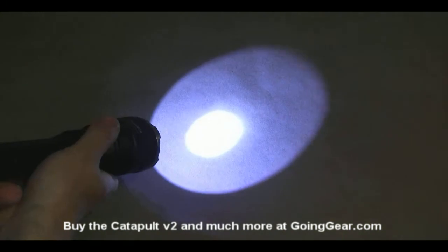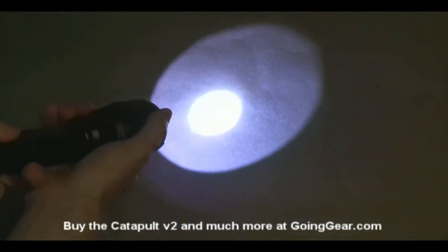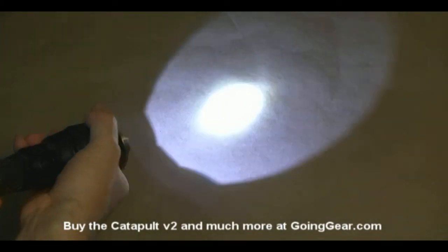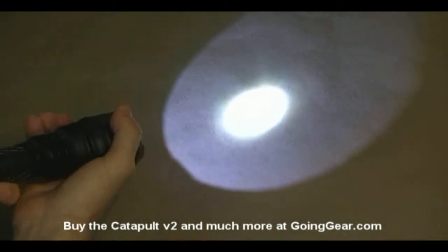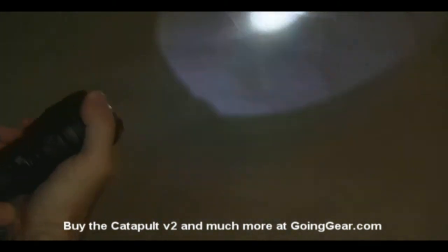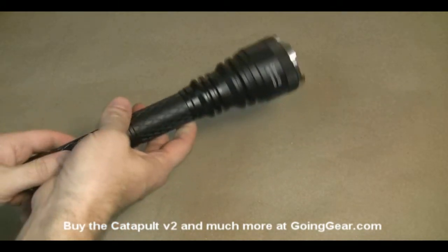The interface is also a little bit more simplified. When the head is tightened, you always have your max brightness — that 1000 lumens. Loosen the head and you have a lower brightness. So you have two brightnesses that you can switch between quickly, and those are the only two modes, so you don't have to worry about cycling between any other modes or strobe or anything like that.